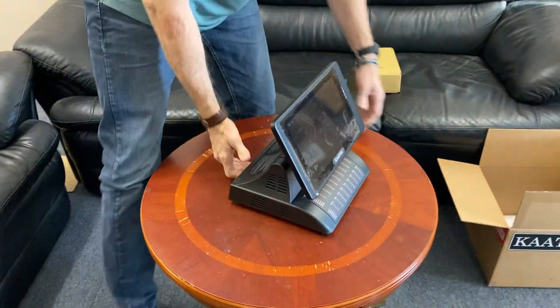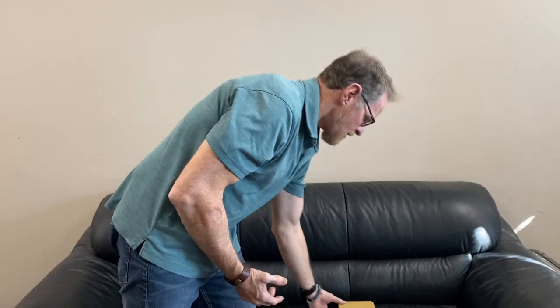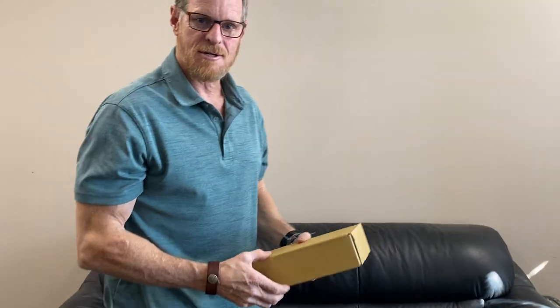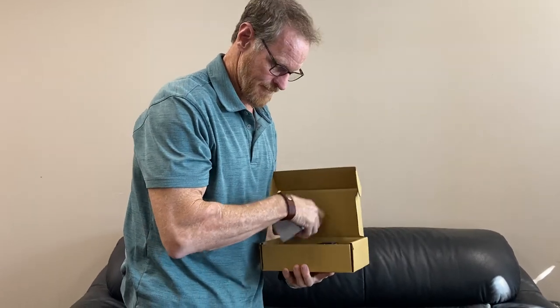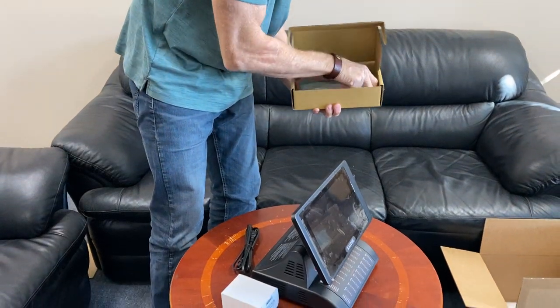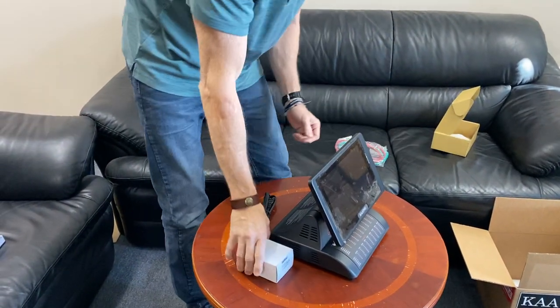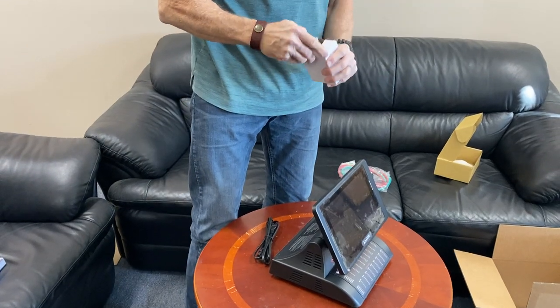The next piece is the power cords and the air tubes — they're all in this separate box. Let's open it up and take everything out. I'll set the air tubes aside for now and let's get the power cord plugged in.